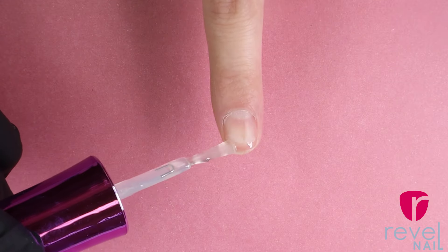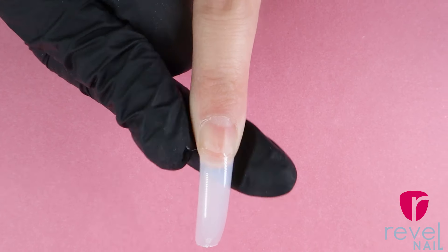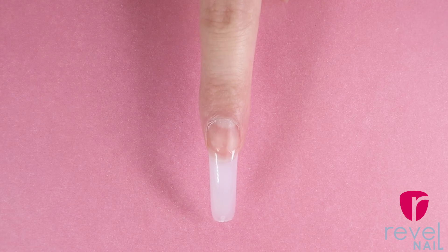If your nails aren't quite as long as you'd like them to be you can go ahead and apply some tips. Once you've found a tip that fits your natural nail make sure that it covers sidewall to sidewall. Apply ProBase as your adhesive and then firmly press the tip onto your nail. Apply activator where the tip meets the natural nail — this just helps speed up the adhesion.